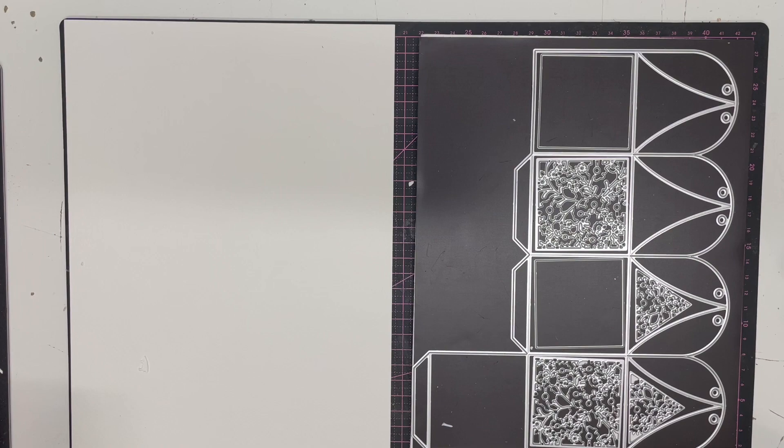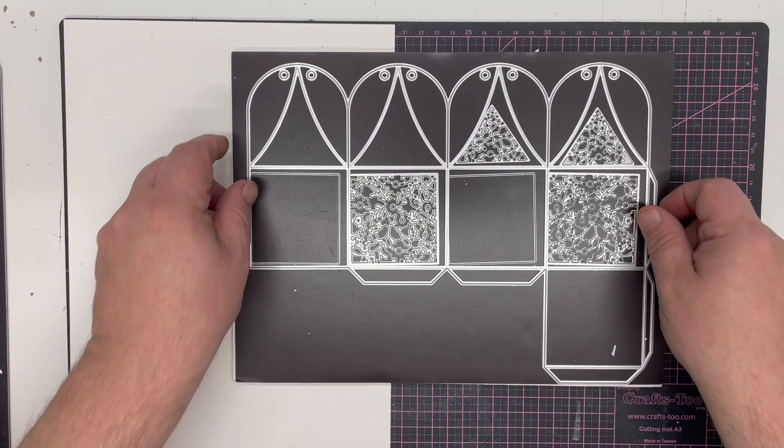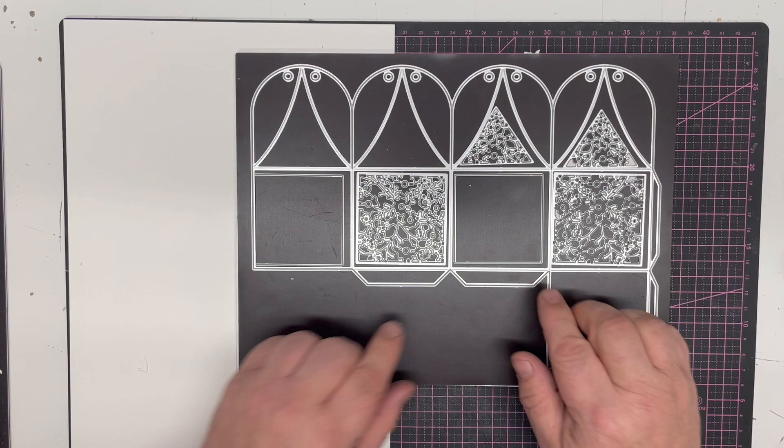In this video demonstration I'm going to show you how to make the summer lantern from the new John Next Door collection. This is the die set that you receive - it comes in the packaging. You've got one large die here which makes the actual box itself, and you can extend it to make octagonal boxes and all sorts of pieces. You then get two insert panel squares and this is the same design but they've been mirrored, so you've actually got two different looks to it, which is great for making cards and projects like that.